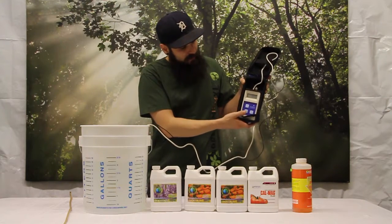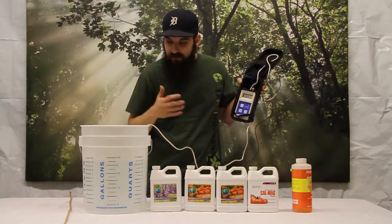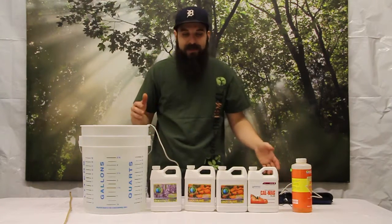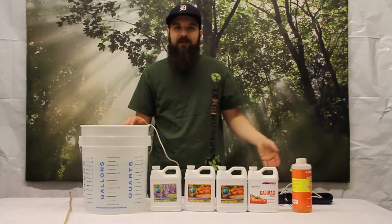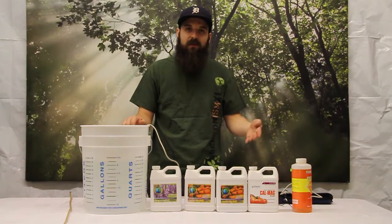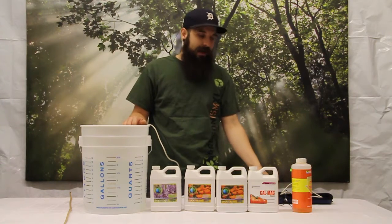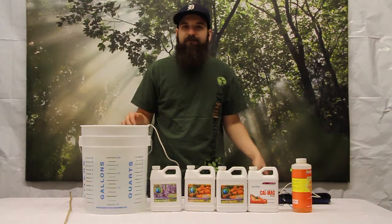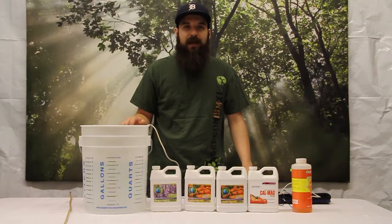I've got my nutrients where I want them and pH where I want them, and this mixture can be applied to our plants. The process repeats itself pretty much the same between veg and flower and across a lot of different nutrient lines. You want to get your schedule, follow it, monitor it, and monitor your plants. From there you should have really good results and an idea of what your plants respond best to with the water and system you're working with.